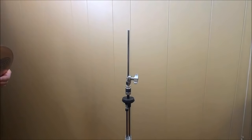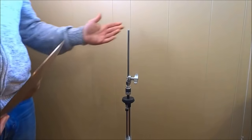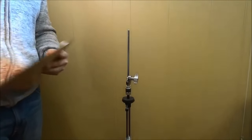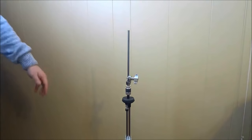Hey everybody, I'm here today to show you how to mount hi-hat cymbals on a stand. So if you take a look right here, I have my hi-hat cymbals and I have my stand. Now I'm going to show you how to mount them.